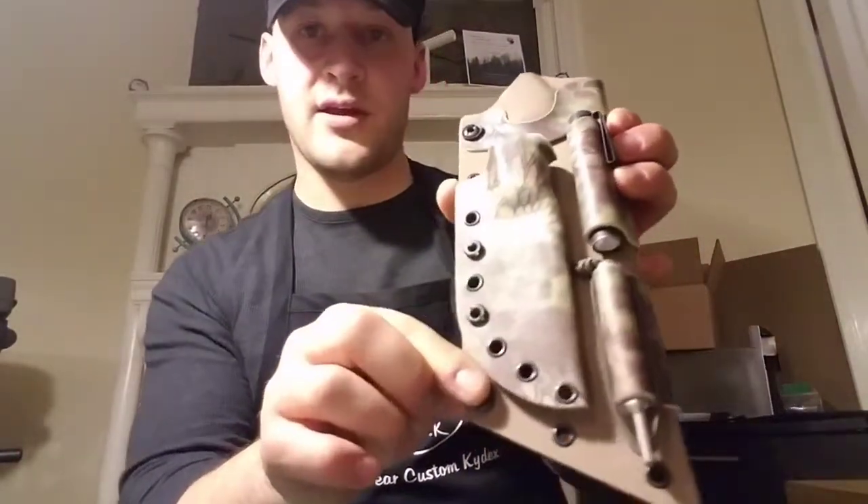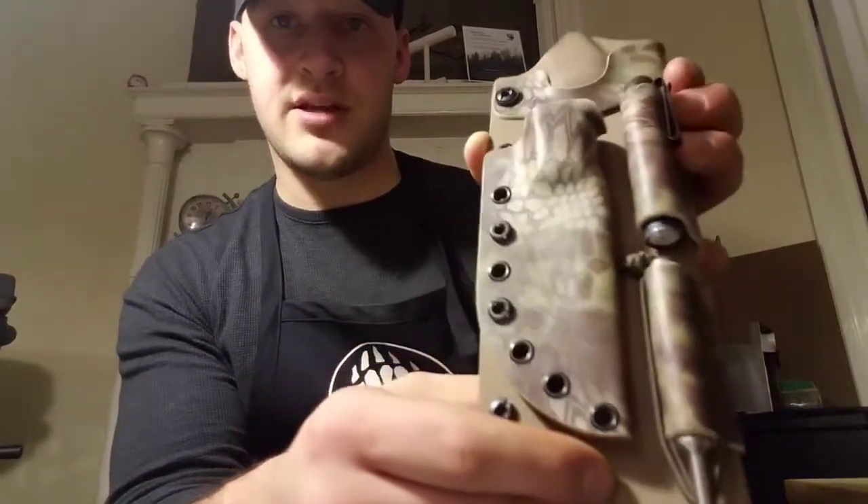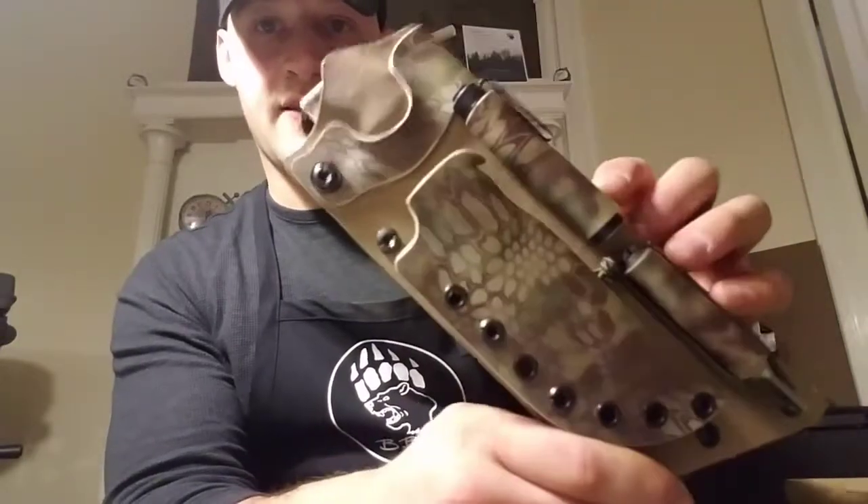First up is the Topps system. He wanted the Topps Kukri with the Topps Tanambokapuco as a piggyback on it. In addition to that, he asked for a leather dangler, a Streamlight MicroStream, and an Exotac NanoStriker XL on the sheath. We decided on Flat Dark Earth Spring as the main sheath and Kryptek Mandrake for the attachments.